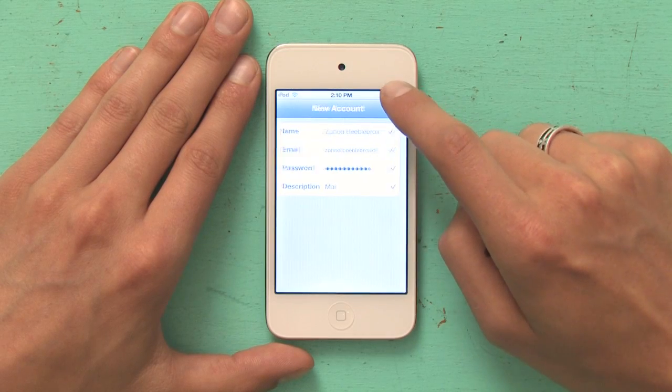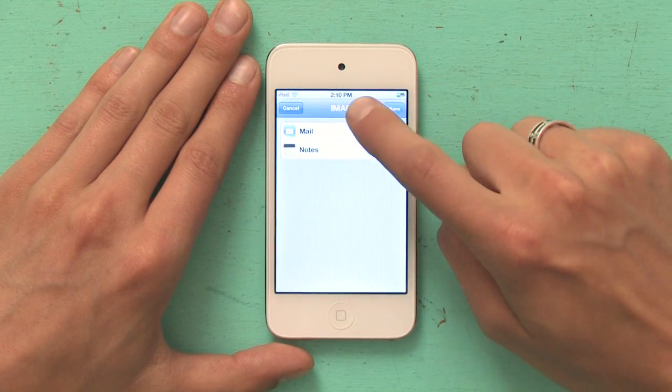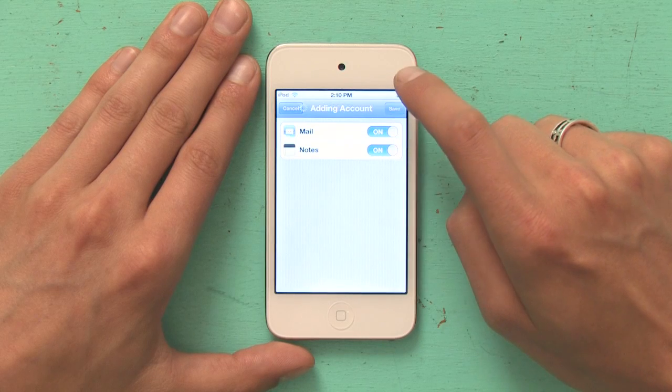It will go through the process of verifying your account, and then it says IMAP at the top. You tap Save and it adds the account. It's literally that easy. I'm Skyler, thanks for watching.